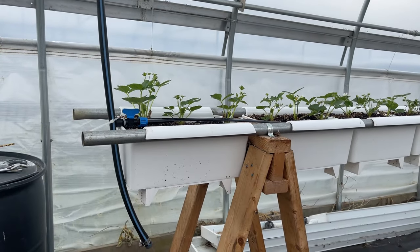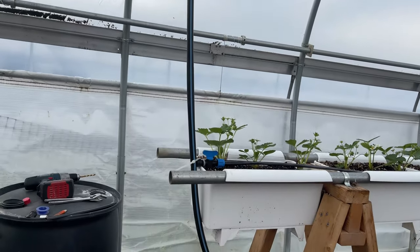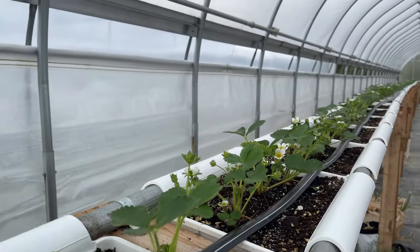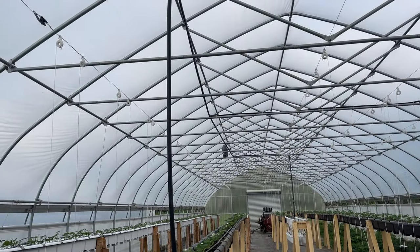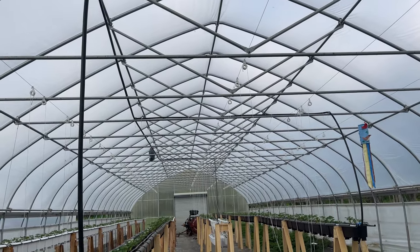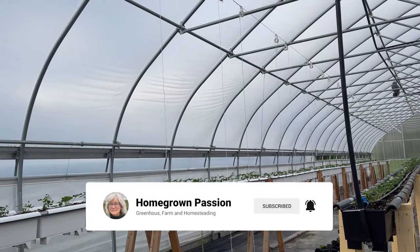He did something different this year — he dropped the water lines from the top so they're not going to be on the ground. I won't have to step over them or get tangled up, I can sweep better and keep it a little bit cleaner in here. He has it coming from the top, and then of course he has the valve on it, and then we've got the drip tape going down for the strawberries. They're getting really big. Here are the other rows of strawberries — he's got drip tape coming down for each row.